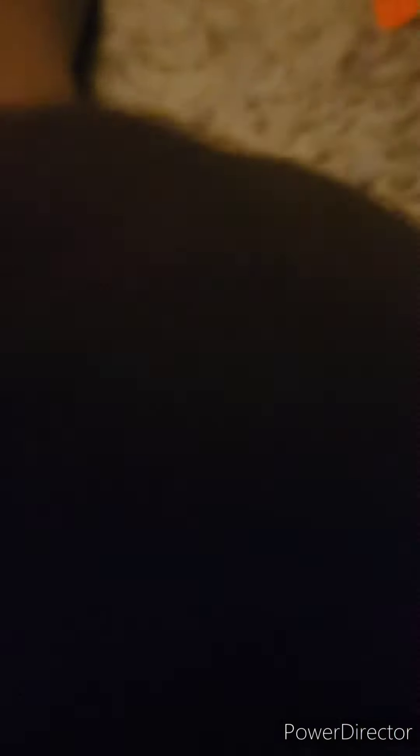Take these tiles right here and put them on the sides like this. Now you've got a tile right here, then you gotta put a tile in the front. It's coming together — it looks like a little thing, you know. Now you just gotta put another tile on here.